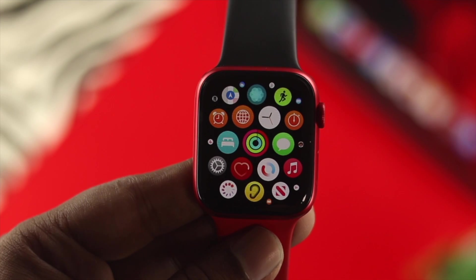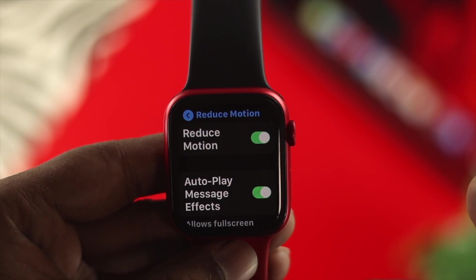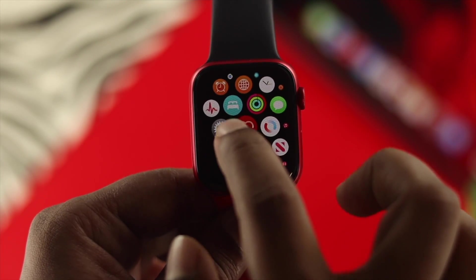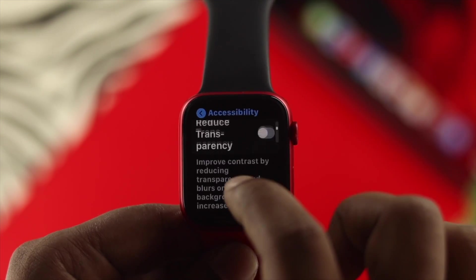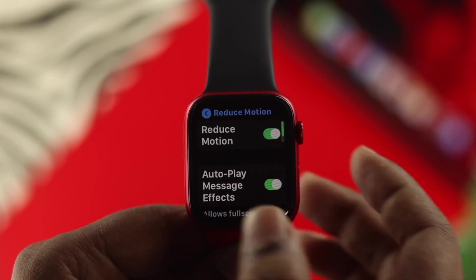If your battery is still draining so quick, you can literally turn on Reduced Motion on your Apple Watch to solve your problem. To turn it on, open up Settings, scroll down to Accessibility, then scroll down one more time and choose Reduced Motion, and enable it.